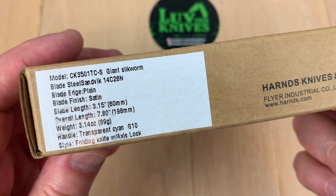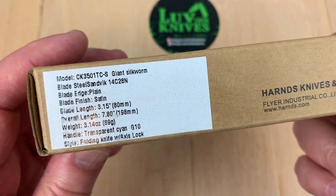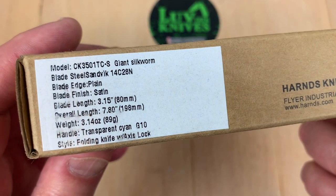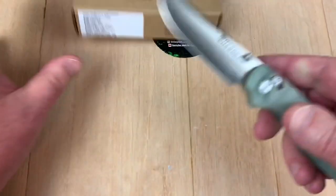14C28N steel, 3.15-inch blade length — that's a lie — natural G10, transparent Cayenne, whatever. 3.14 ounces and under 8 inches overall.